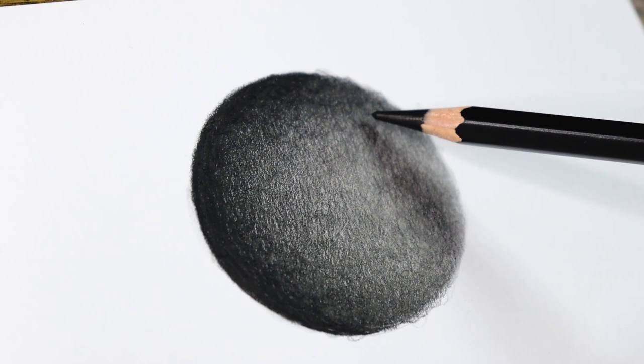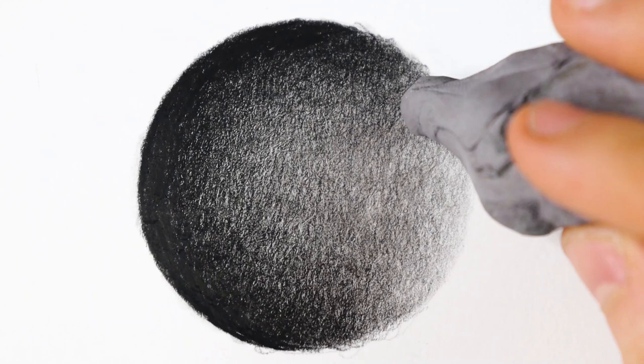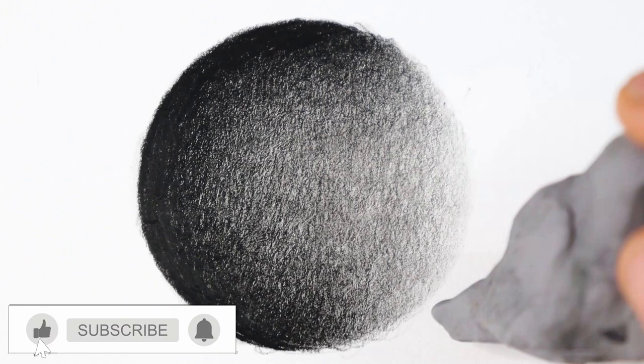To test how easily it erases, I used a putty eraser to create a highlight. Throughout this demo, I applied very light pressure on the eraser to lift the pigment off the paper without damaging it. This is a great technique to use when you make a mistake and want to get rid of it, or to create different textures in your drawings. As you can see, everything went smoothly and I was able to get a bright area that looked really good. However, I didn't manage to completely erase the beginning of the highlight and get rid of all pencil marks.